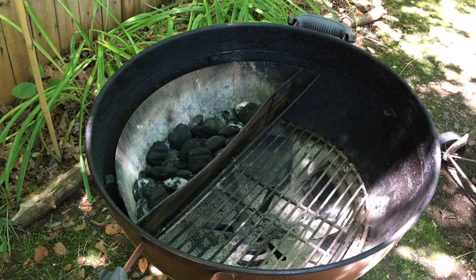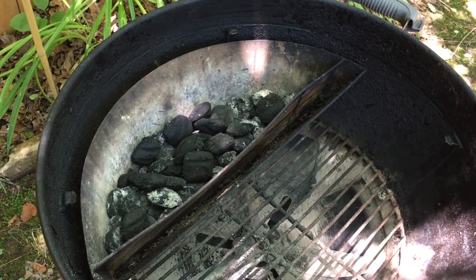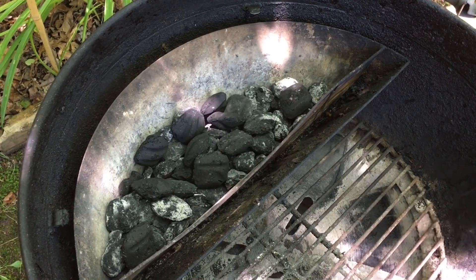The first step in today's cook is the sear. We're using the Slow N Sear from Adrenaline Barbecue Company, but if you don't have that it's okay — you can use the Weber charcoal baskets or any other accessory that you may have.